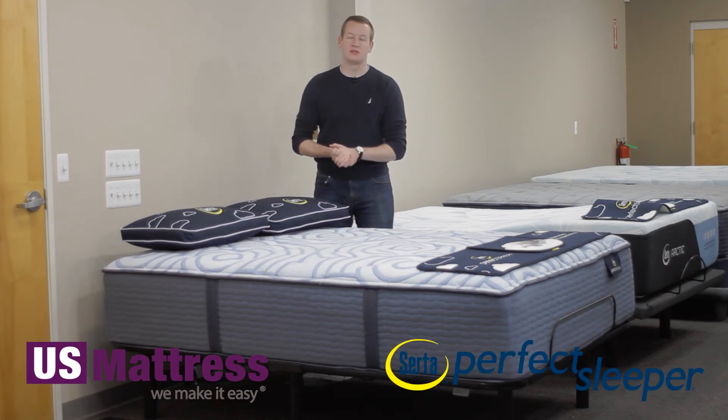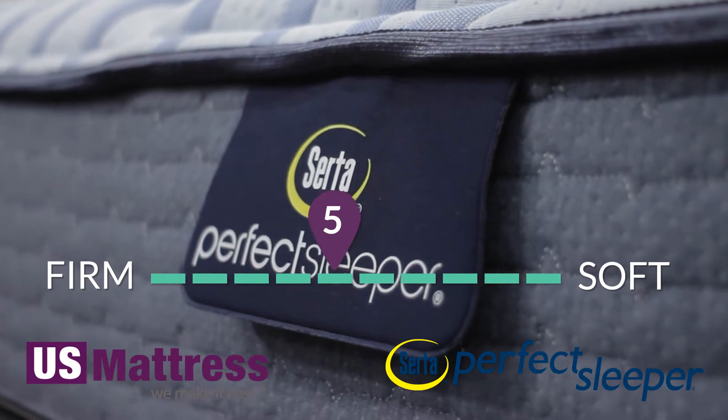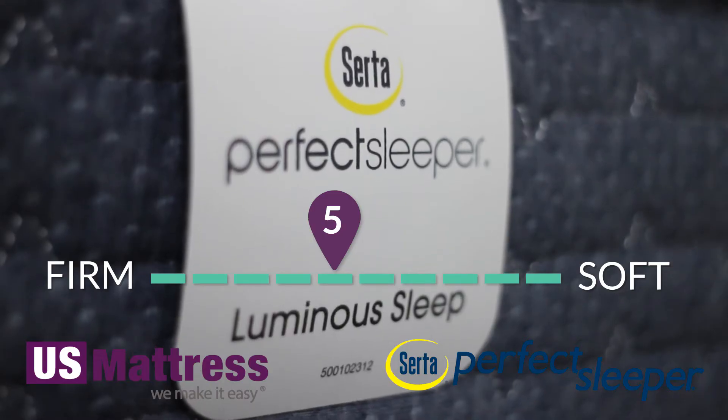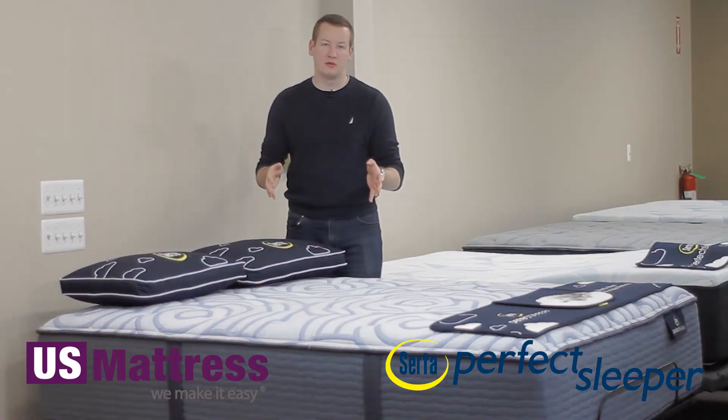This is the Serta Perfect Sleeper Luminous Sleep Medium. At a comfort scale rating of a 5, we think that this mattress is pretty dead set in the center of our comfort scale, meaning it's not too firm, not too soft — basically a perfect Goldilocks feel.